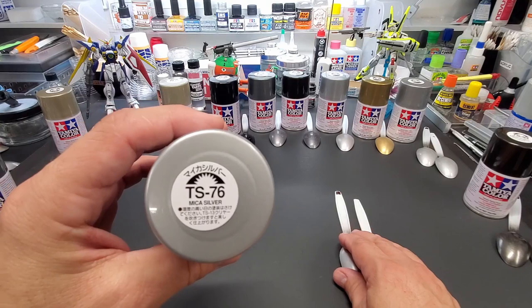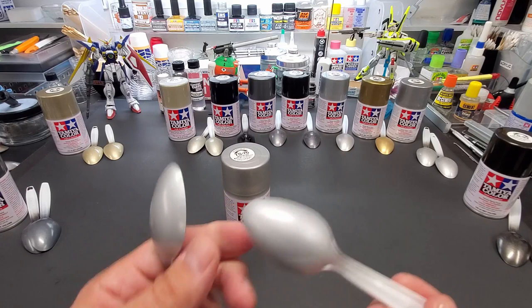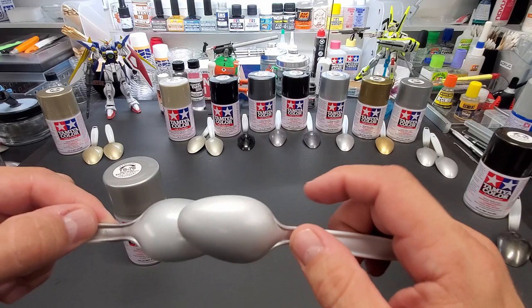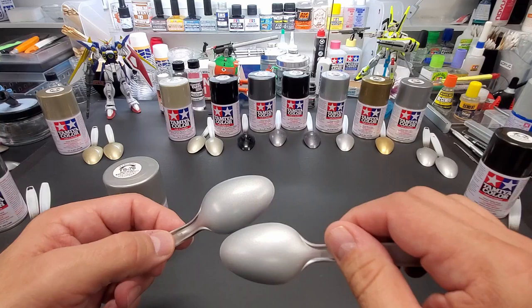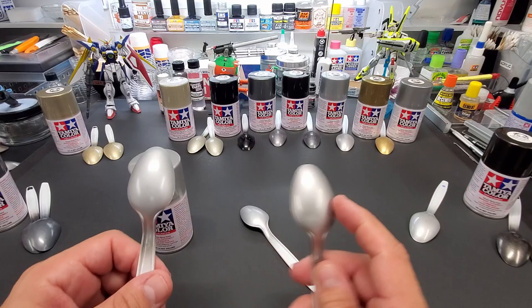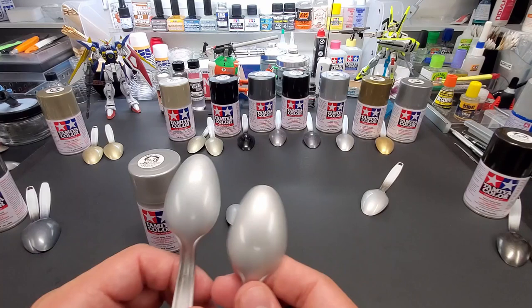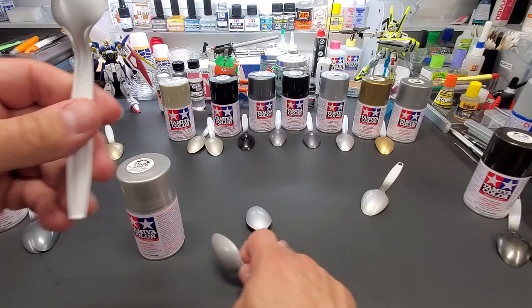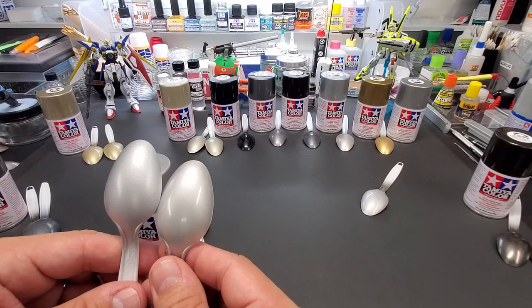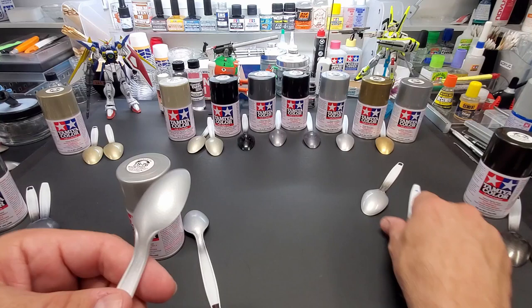Here's Mica Silver, TS-76. Over gray primer and over black primer — a little darker over black but not by much. It's not a high-shine color. Comparing to its brother Gloss Aluminum — the aluminum is high-gloss, whereas the mica silver is dull with a rougher texture. So you could pick either one for similar results; the mica silver without shine gives you more flexibility — you can always add shine later.